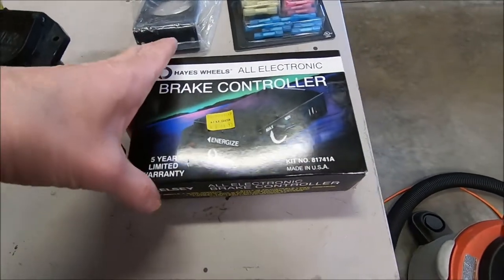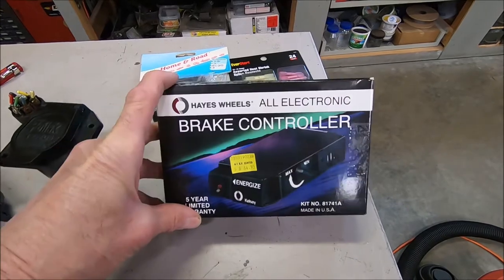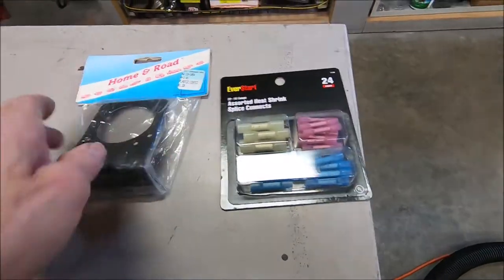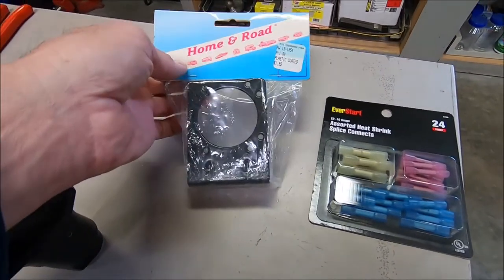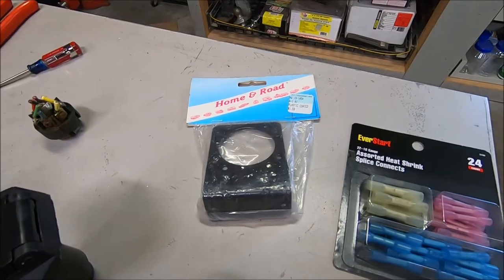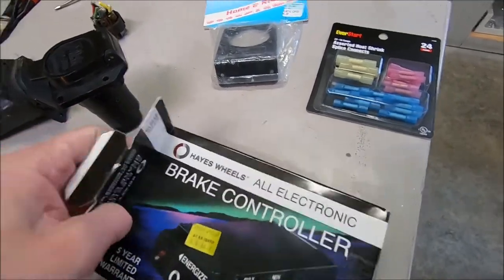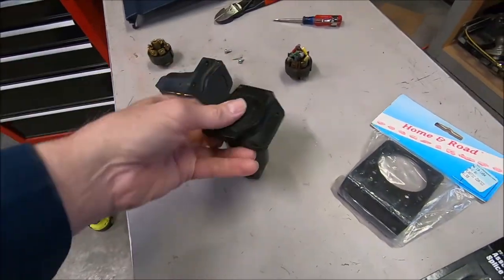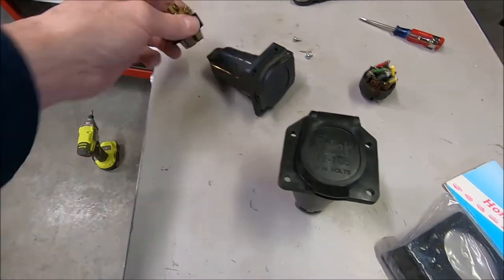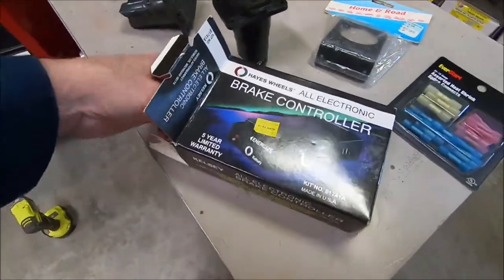This is the brake controller I'm putting in — it's from about 1995, a new one that was never used. I've got some heat-shrink butt splices. The bracket is also an older bracket, $1.59 — probably bought back around 1995 when this controller was bought. They still make this plug with these better brass contacts; I looked online and they're about $14.